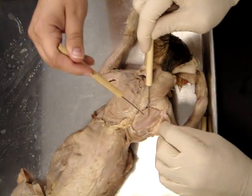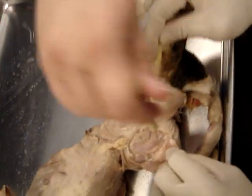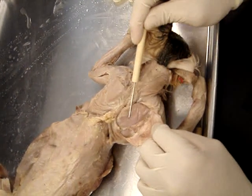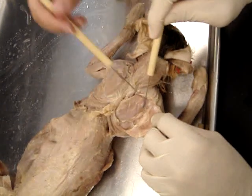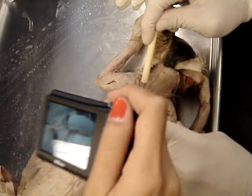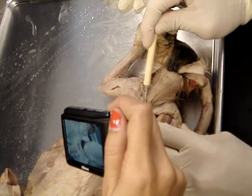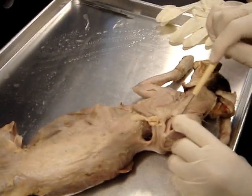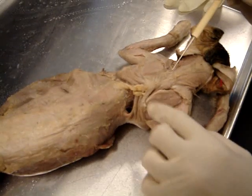I'll let the scapula go. And what's this one on top? Supraspinatus. Infraspinatus — supraspinatus. Which is the infraspinatus? Below the spine — you can feel where the spine is. Open up so you can get a picture of the subscapularis. Subscapularis — it's the whole inside of the scapula.